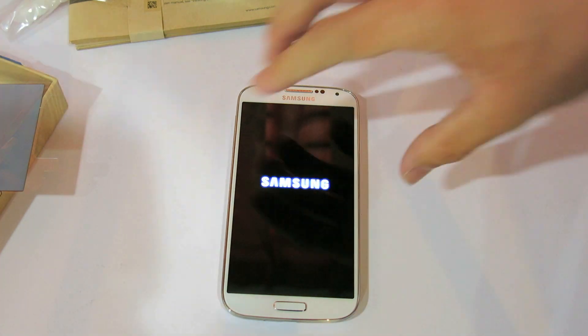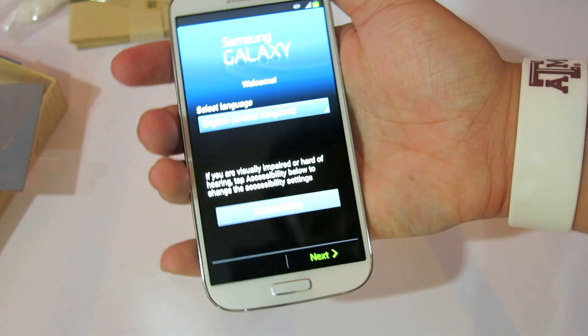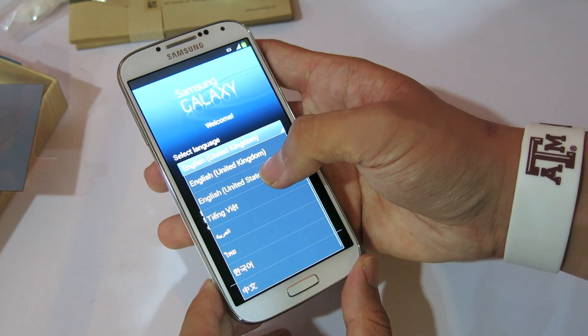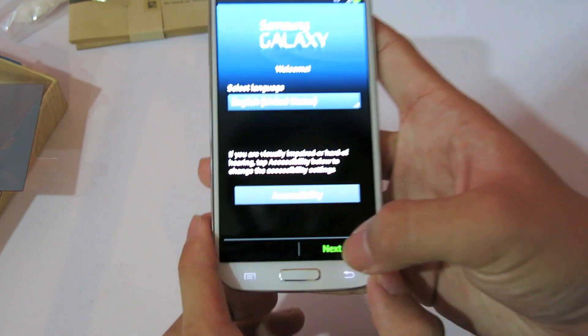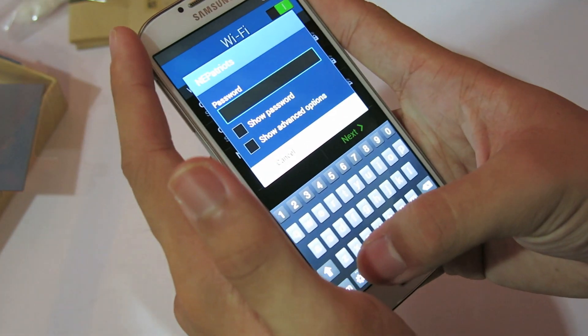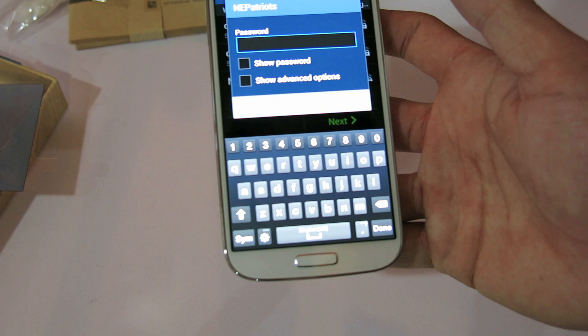The speaker is pretty loud — I'm not sure if the camera can pick it up. So English, United Kingdom — I'll go for United States. New accessibility. I don't have a SIM card yet because I haven't got my micro SIM. I only have a nano SIM.